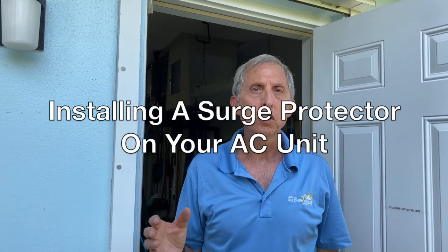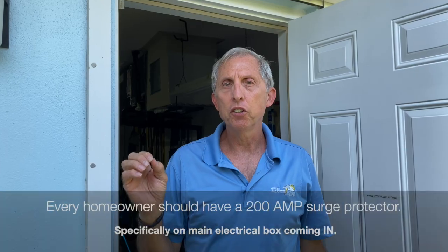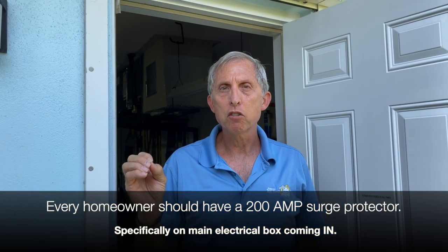Today I want to talk about surge protection. During the summertime, with lightning, storms, and power companies doing brownouts due to high demand, there are a lot of power surges coming into your house. I recommend everyone having a 200-amp surge protector on their main electrical box, tied into the line side — you'll need a licensed electrician to do that.